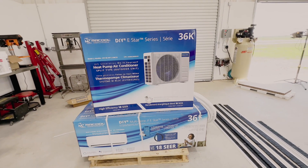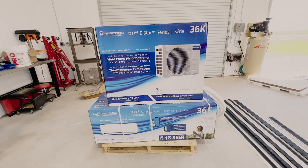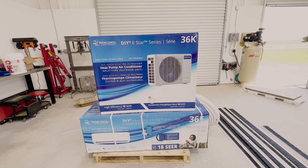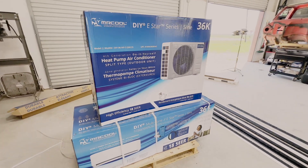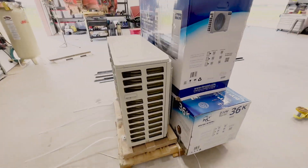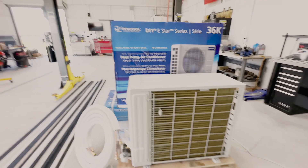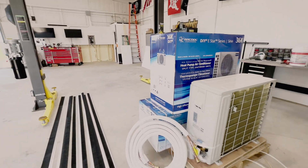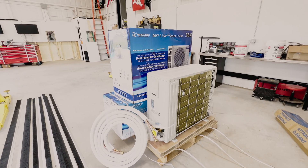So this is what we're working on today — it's the 36K BTU Mr. Cool DIY unit, fourth generation, which is supposed to be really, really good on power. Everything I've read says it'll do 1,500 square feet, and some places say 1,700. My shop is 40 by 41, so that's 1,640 square feet, so hopefully this is going to be enough to keep it comfortable in the summertime.